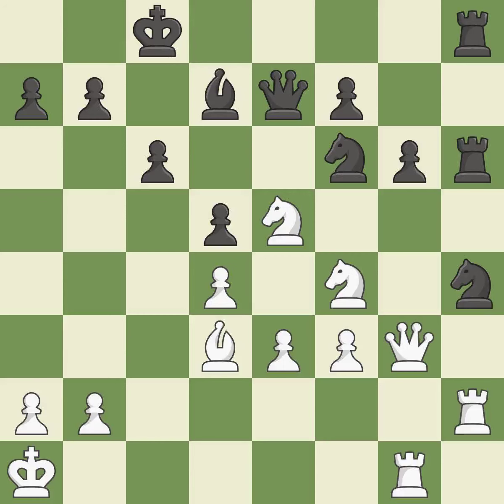This threatens to reveal an attack on a rook. Only one move worked there, and this wasn't it — it is a mistake. The rooks are coordinated and powerfully doubled on the file — it is best.